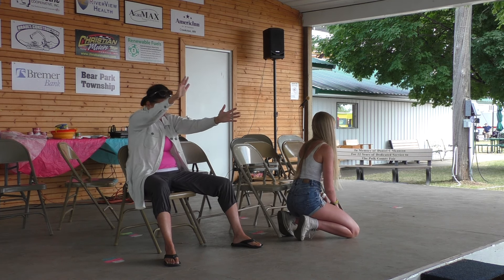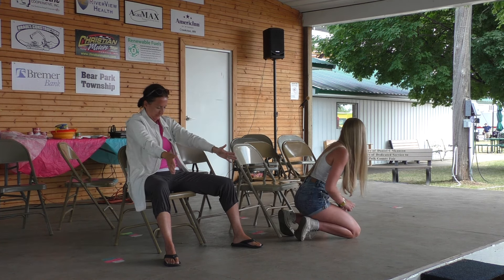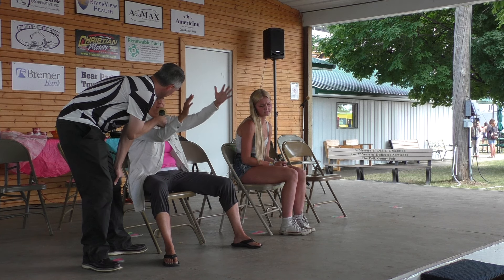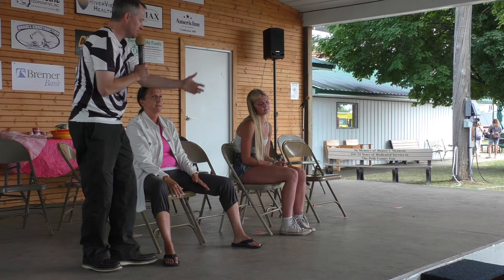Thank you very much. Let's see what we got. What did you build over here? Oh, it's a teepee. Really, really big. A teepee, okay. That's cool.